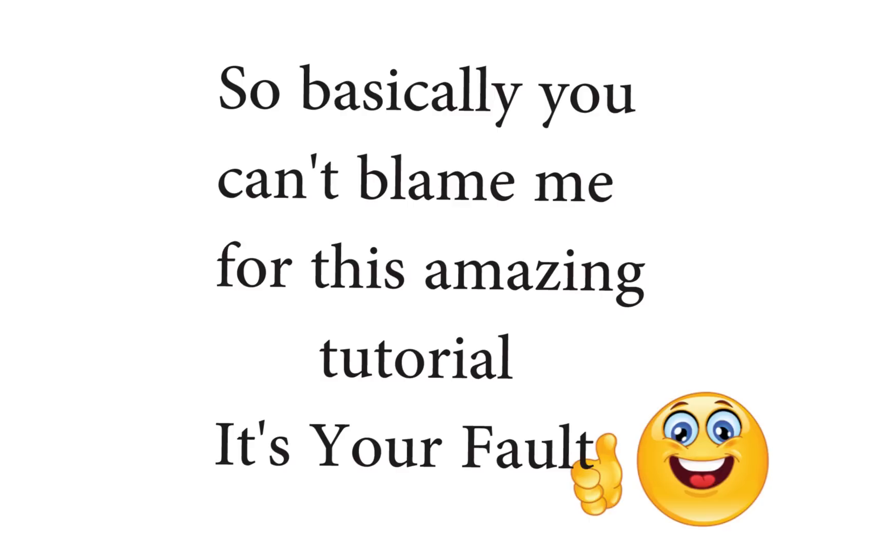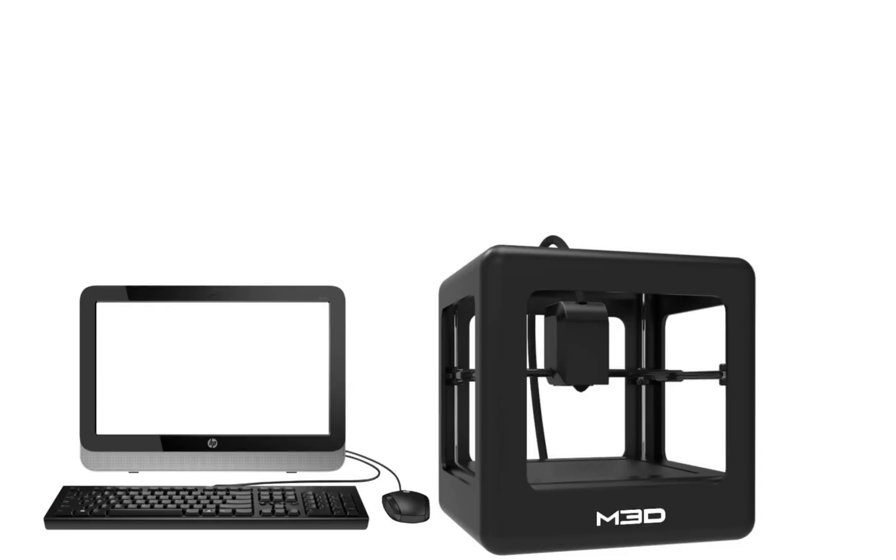By the way, if you want to check out his video for yourself, you can click the link in the description below. So I decided that since so many of you guys asked for a tutorial, and there's only one tutorial about this specific 3D printer on YouTube that I could find, that I would make my own tutorial on how to build and control a $45 3D printer. So let's get started.